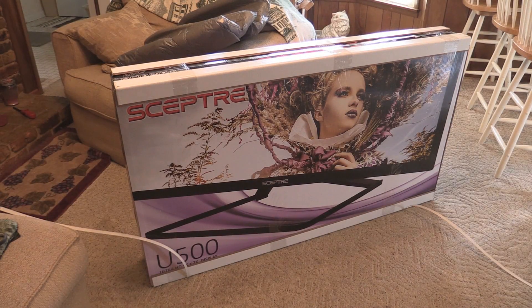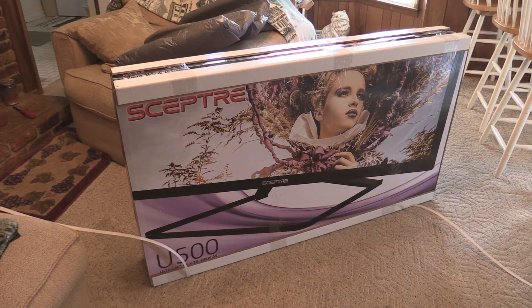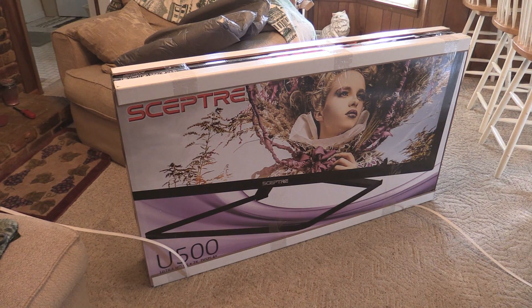So I'm unboxing something really big today. It's a 49-inch TV from Spectre, which is definitely an off-brand TV, but I found a pretty good deal on it. And actually the specs look pretty good, so we'll see if it actually is pretty good.